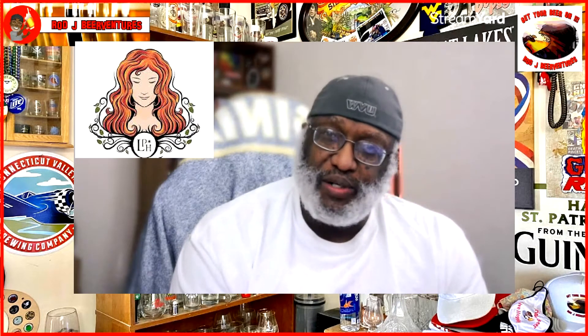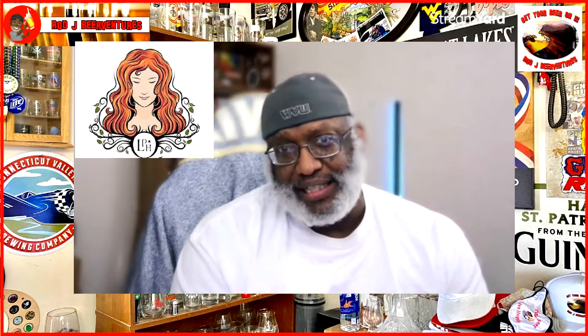What is up everybody, Roger back in the house trying to check out another beer. Thanks for coming by to check out another video here at the old house. Today I'm going to share with you one from Our Lady of Perpetual Hops. You may have heard that before on the channel from Toss One Back Thursdays — that is actually the hangout for Todd and Shannon.